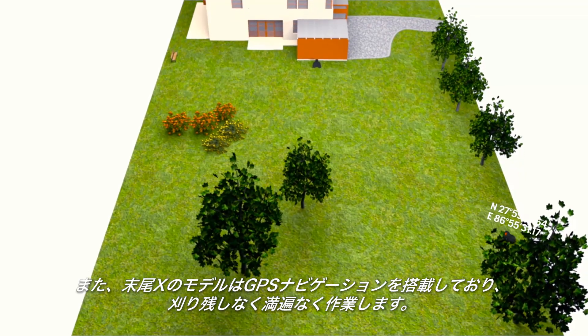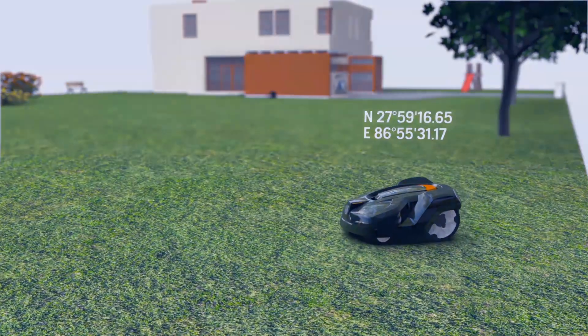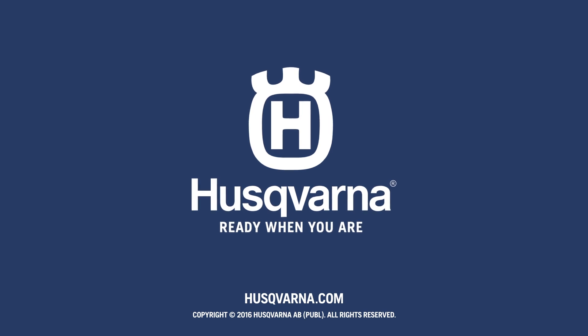Some models are also assisted by GPS navigation.